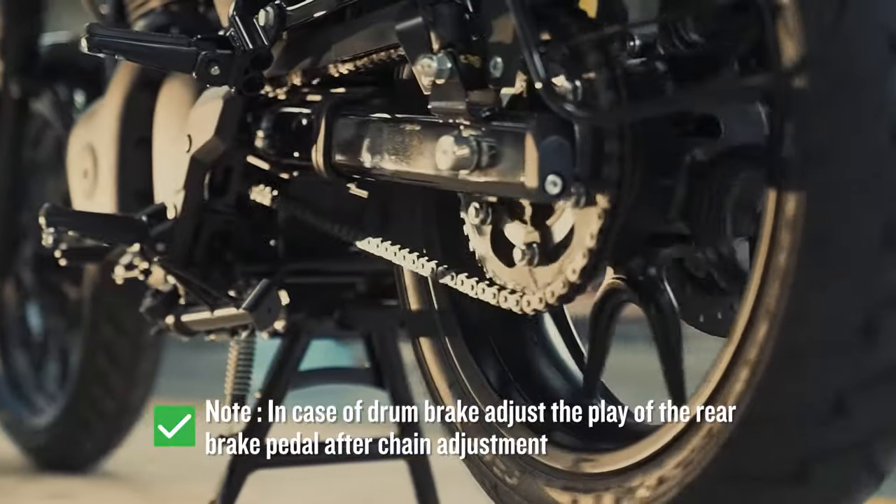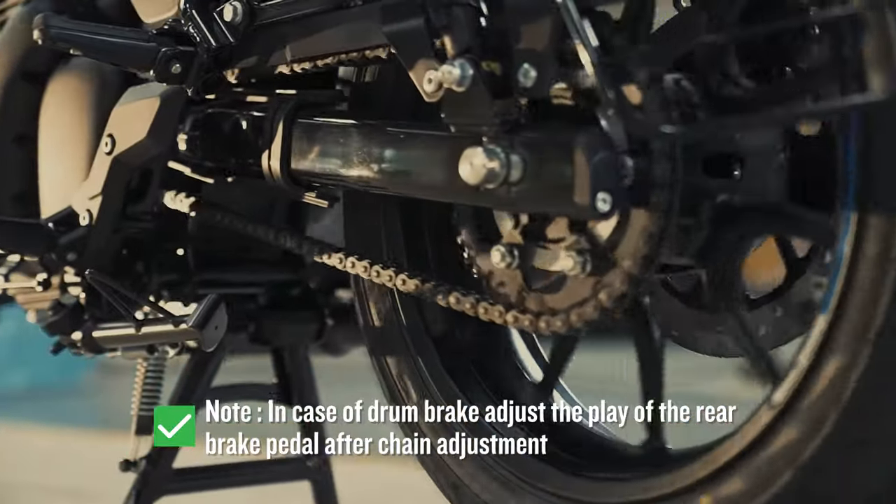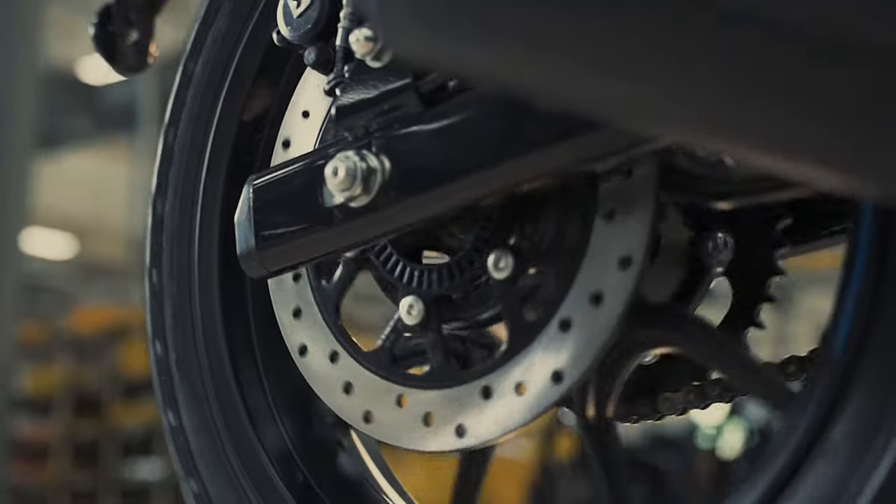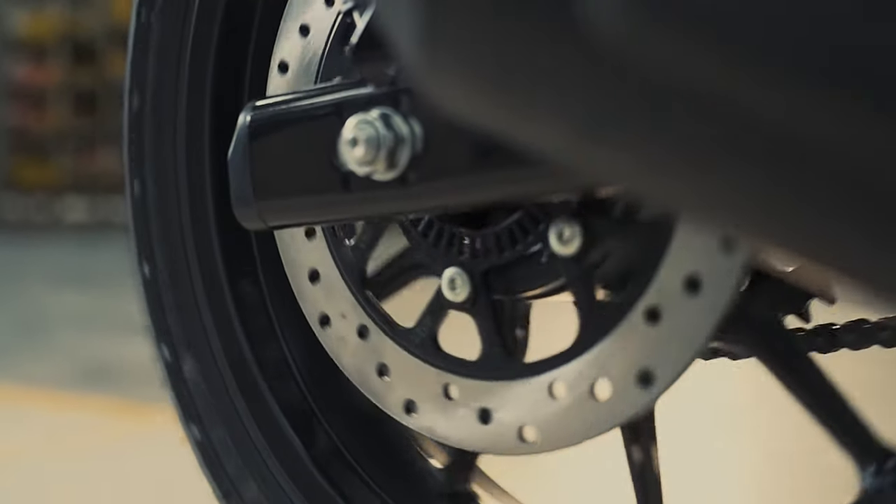In case of drum brake, adjust the play of the rear brake pedal after chain adjustment. Keep checking the chain often for a smooth and hassle-free ride. Enjoy!